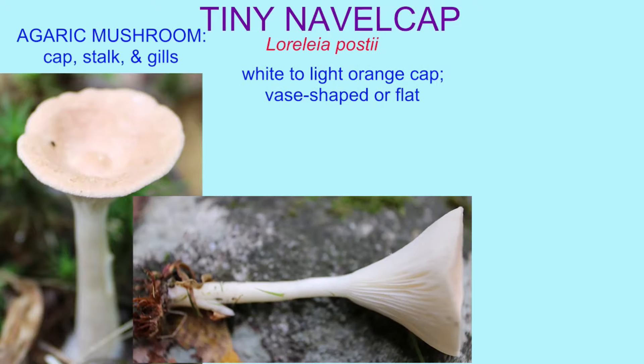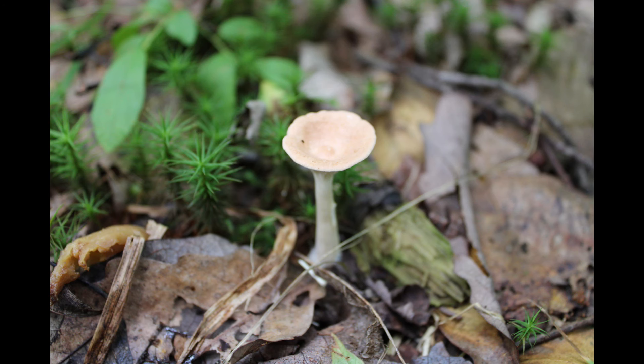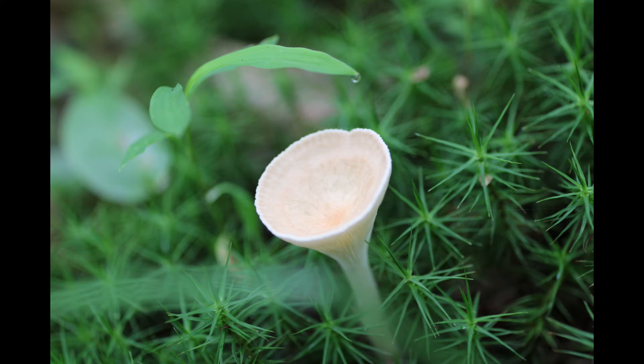The tiny navel cap is an agaric mushroom which has a cap, a stalk, and gills under the cap. The cap is whitish to a light orange in color, and it begins as vase-shaped and can become flat with a depression inside.